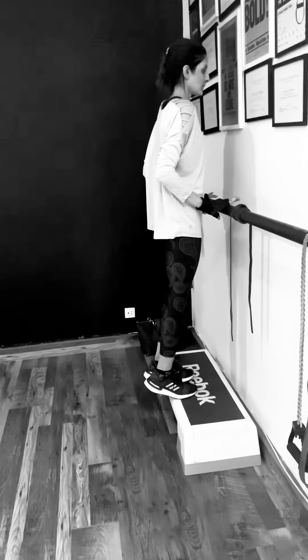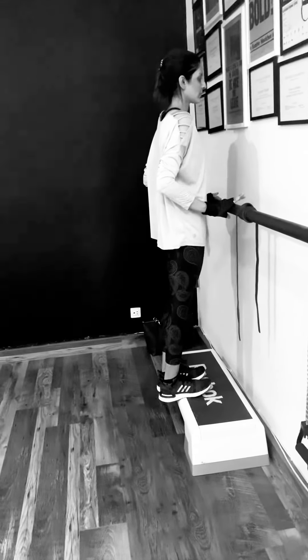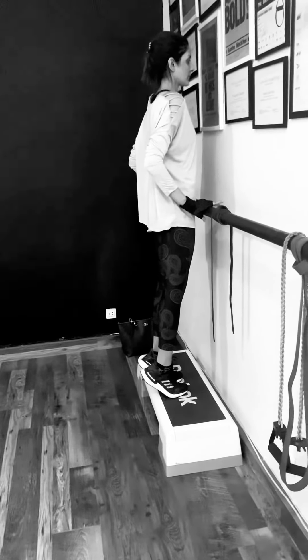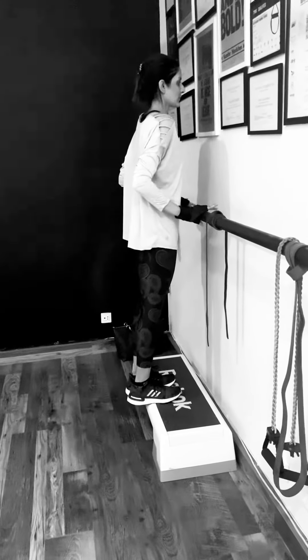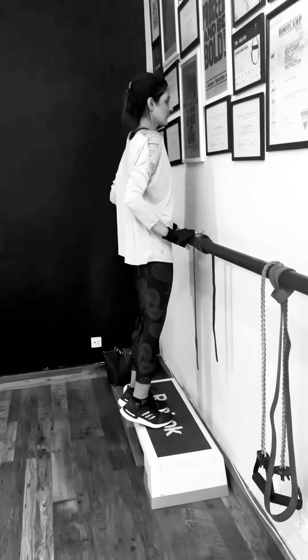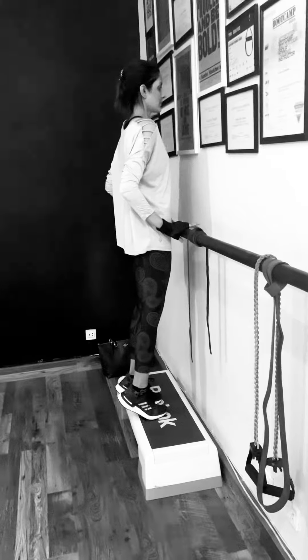Maybe take one step forward, and then all the way up as high as you can go. And then down just a little bit and back up. And down just a little bit and back up. So this is your foot-elevated calf raise.